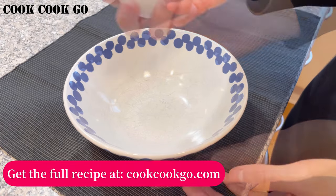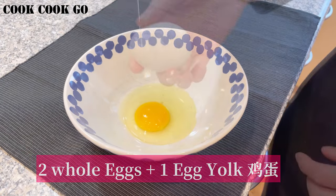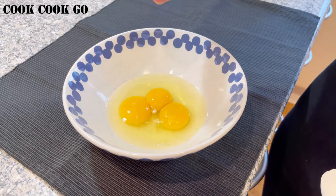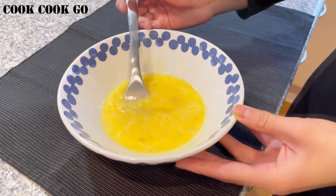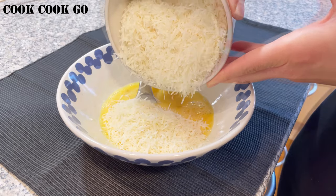First, let's prepare the eggs and parmesan cheese mixture. You will need 2 whole eggs plus 1 egg yolk. It's important that you use the eggs at room temperature. Now whisk well. Next, add in 80 grams of grated parmesan cheese.